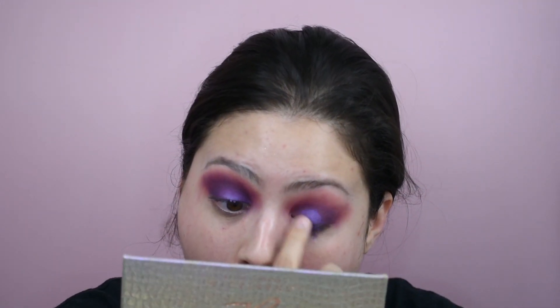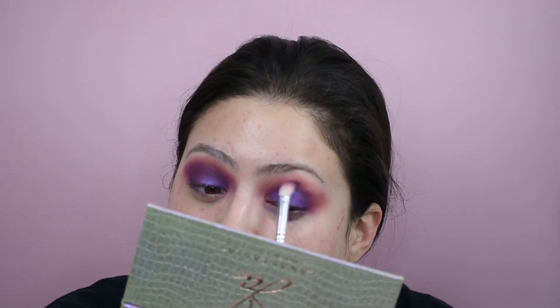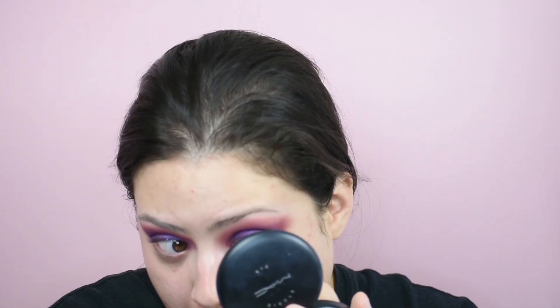It looks very scary, not gonna lie — I was very scared during this process. I kind of thought, oh my god, I am messing this up in more ways than I care for. Like, that big boo-boo I did right there. Something about Jackie's palettes that just makes my eyes pop. It's those colors, the combination — I don't know — but they make my eyes pop.